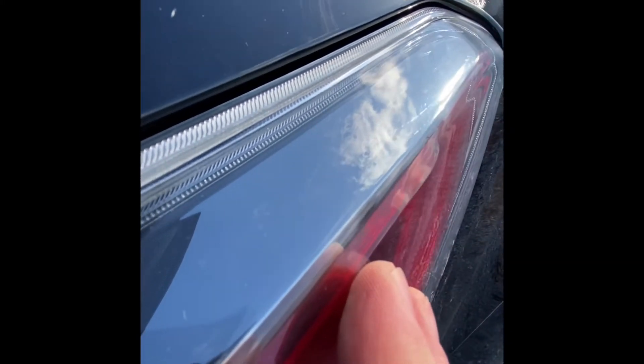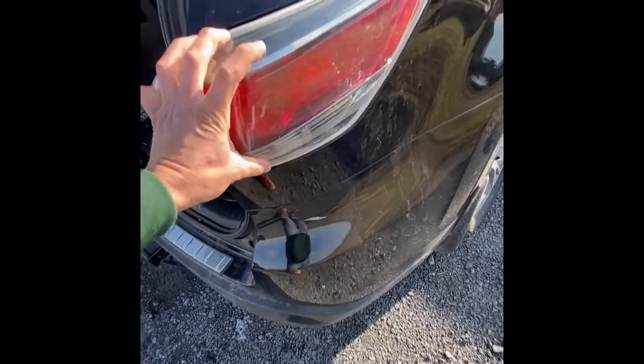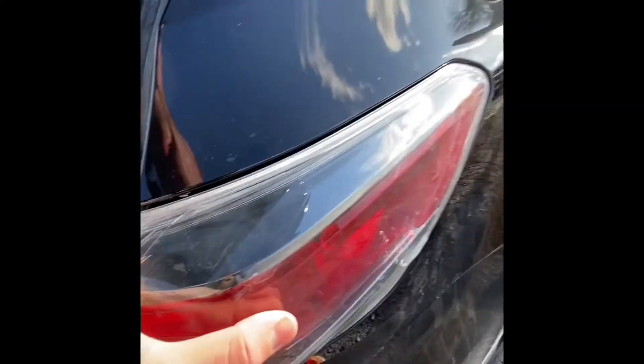I've got that pin that was right there in the middle lined up, so theoretically as I'm pushing down right here I should be able to just click it in without hearing any snaps. Alright, I'm giving that a good tug and it seems to be in there now.